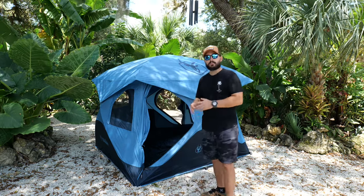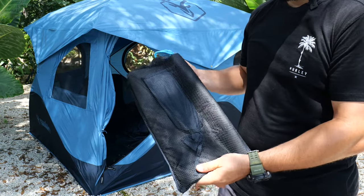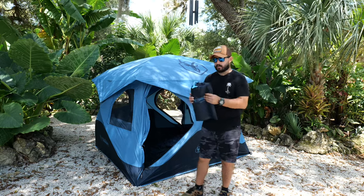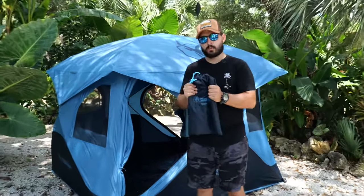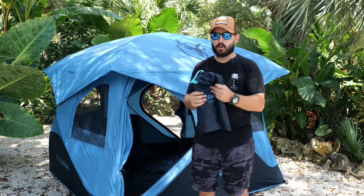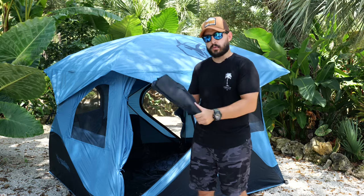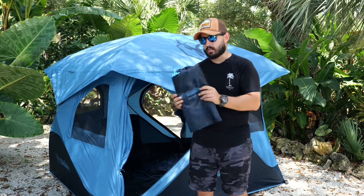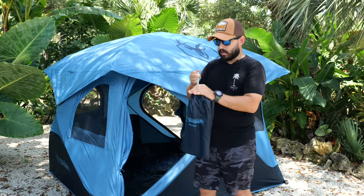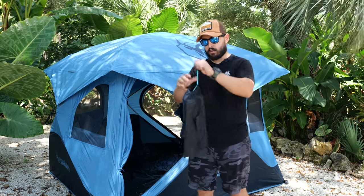One thing we didn't set up here is the footprint — we just have it on the ground as a demonstration and it's not staked in. It comes with a nice breathable mesh bag and a couple of stakes. That's really nice because when you're packing up in the morning, footprints are always wet on the bottom from humidity and condensation. The breathability helps avoid mold and nasty smell. I like that it comes in a separate little bag — everything seems very well thought out.